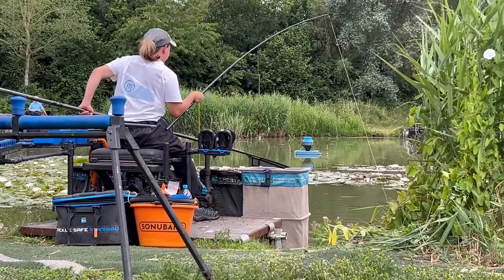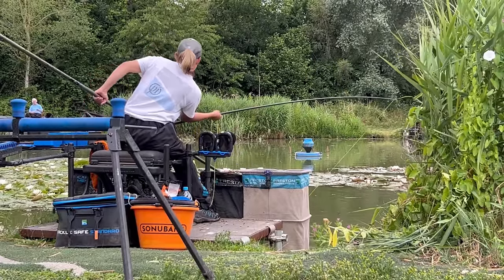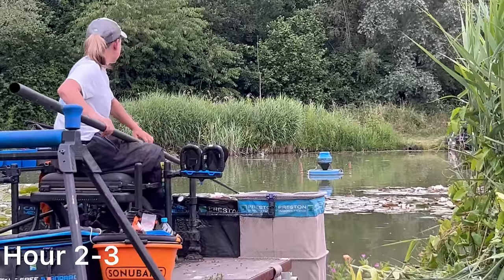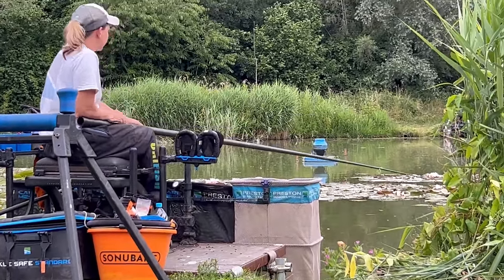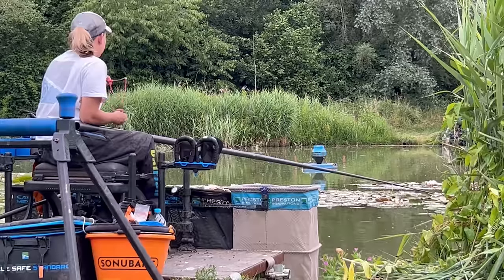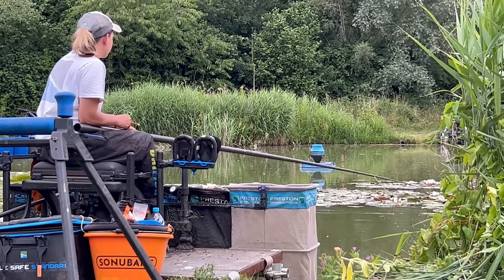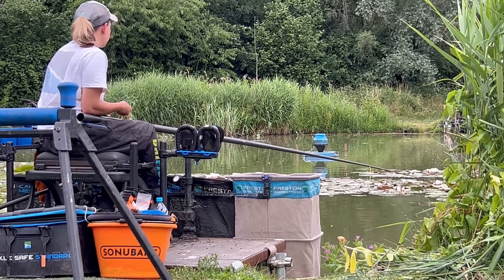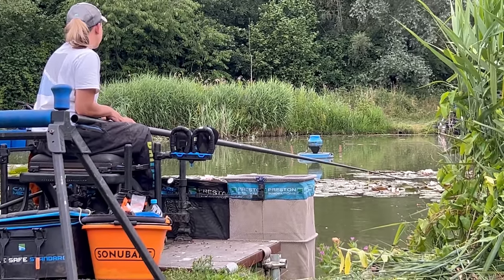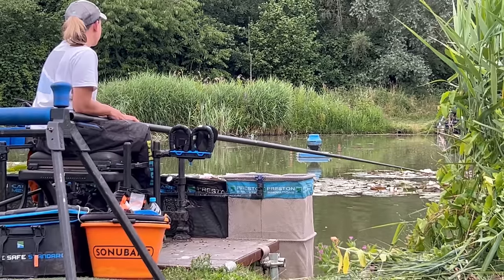Just flicking the jigger right on the edge of the lilies, lifting it, giving a couple of little flicks - there's one on there already, didn't even have time to feed my bait. I've got full top kit down just in case. I've got to give it quite a bit because it can still get under the lilies even on a top kit - that's how close they are. Some of these are quite big fish. I'm just loose feeding a bit of meat down the edge and some pellets to those left-hand lilies as well, just on the corner.